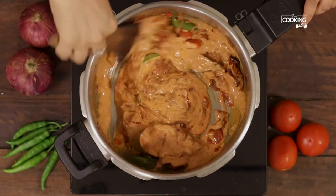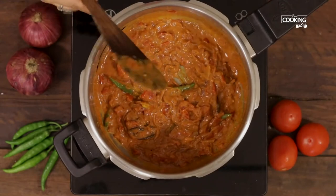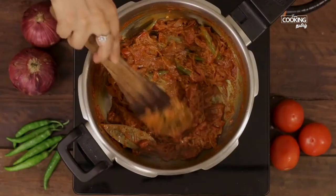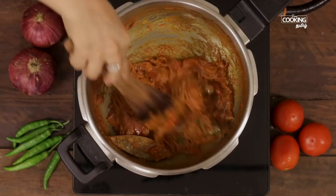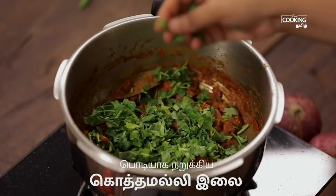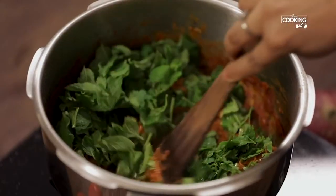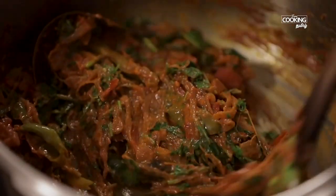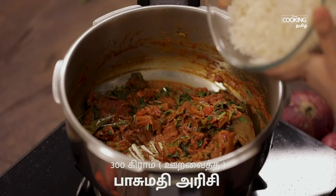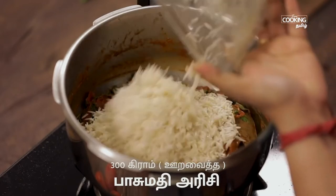Keep the flame at medium for 5 minutes. Add 1 to 4 red or green onions and mix it well. Add 300 g of rice and add the rice.